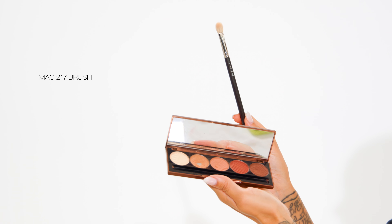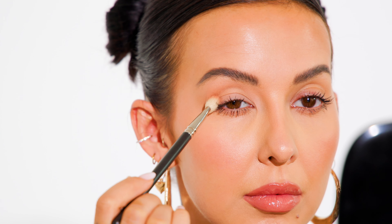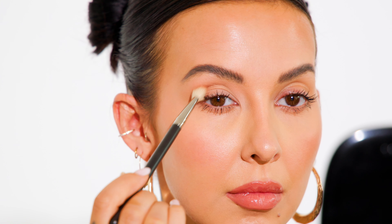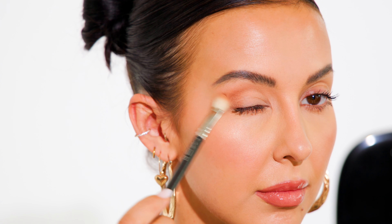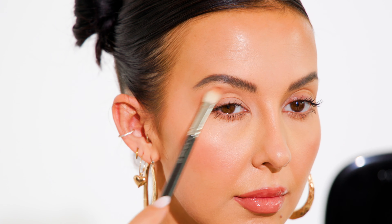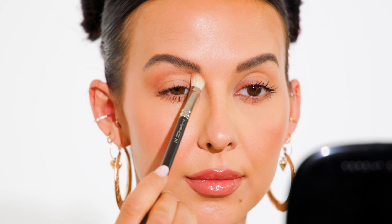I'm switching to a smaller blending brush — a MAC 217 — and dipping into the next medium-tone eyeshadow, making sure I'm readjusting myself and looking straight ahead. Taking that smaller blending brush, I'm going to tuck that second eyeshadow into the outer corner of my crease to create more depth and layer the eyeshadows. As I'm blending, I'm working in a sideways V motion, which helps to open up my eye shape and elongate my eyes even more. Using whatever is left over on the brush, I'm working it across the crease.